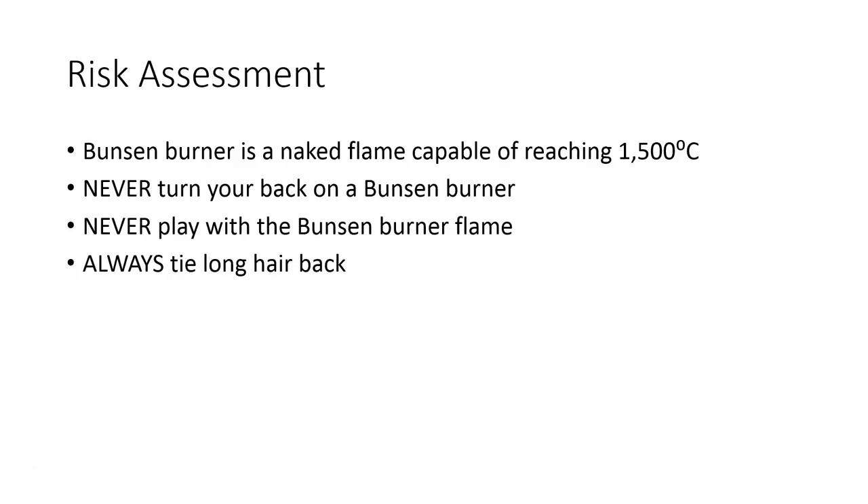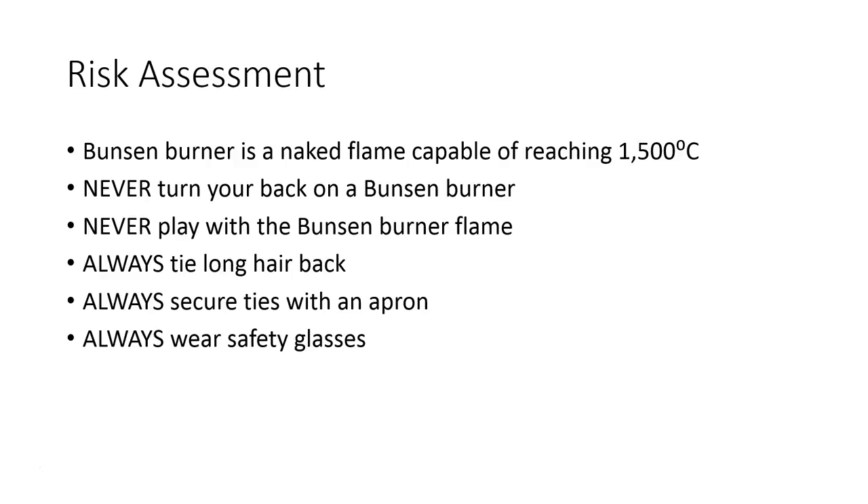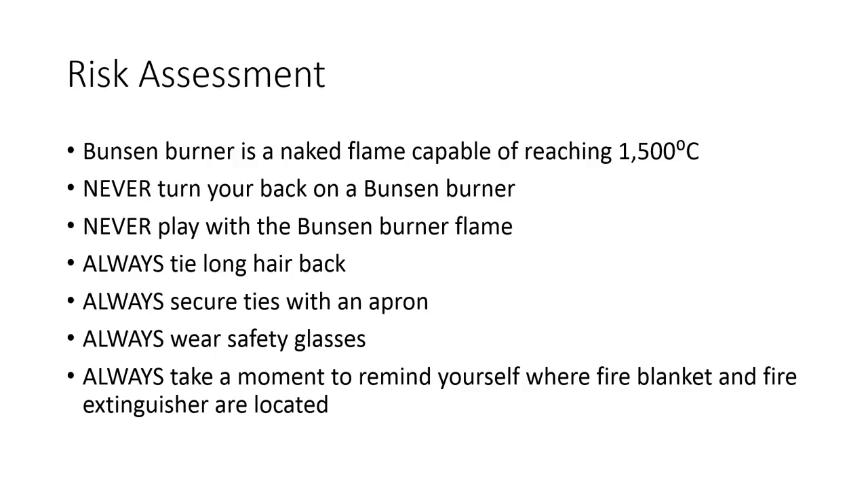Always tie any long hair back. Gentlemen, always put an apron over your tie so that your tie can't slip into the flame and become lit. Always wear your safety glasses, and always take a moment to remind yourself where the fire blanket and fire extinguisher are located.